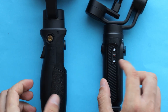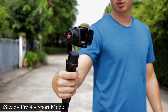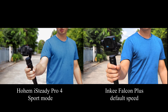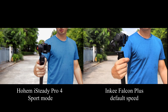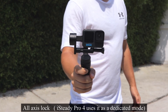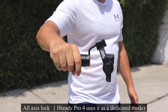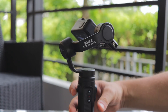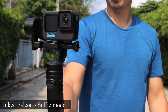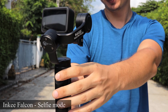From the front of the handle we have a trigger button, and things get a little more interesting here. The Hohem has two main functions: a sport mode making the gimbal faster and more responsive to your actions, and a double tap that resets the gimbal so the camera returns to its original orientation. In comparison, the Inkey has three functions: click and hold to lock all three axes; double click to reset the gimbal; and press three times to turn the camera 180 degrees facing you so you can vlog to it. This feature isn't supported on the iSteady Pro 4.